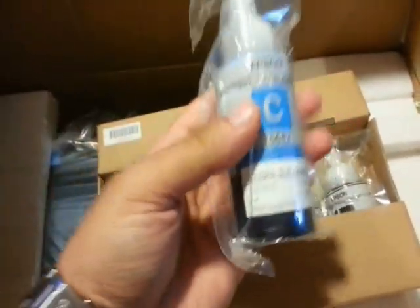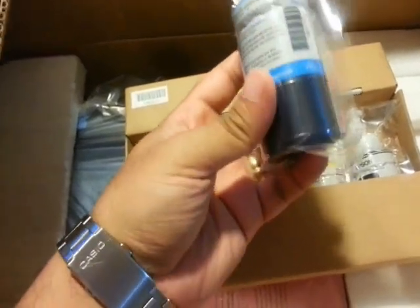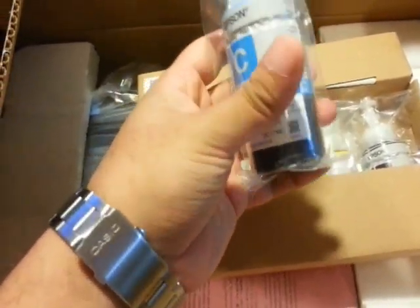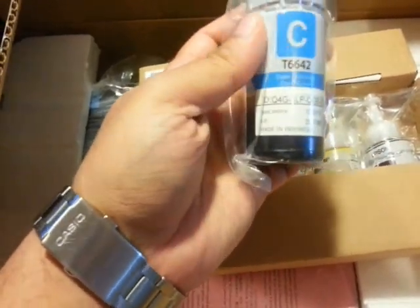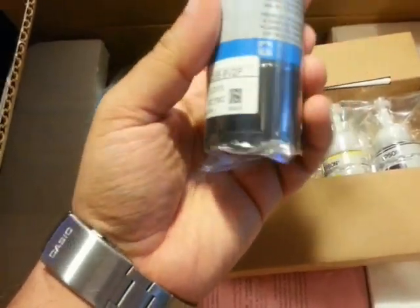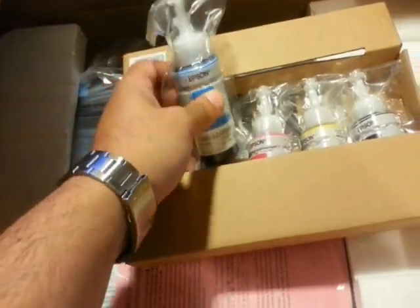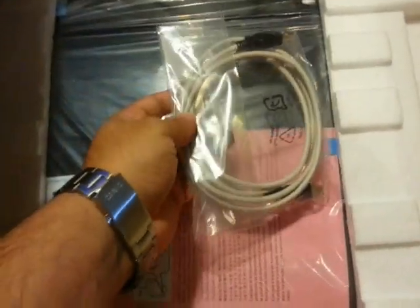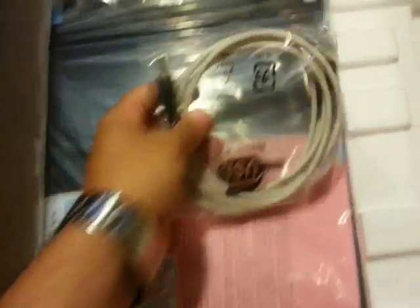On this side we have the inks, as you can see. It is a big one — 70 milliliters. I am so excited because from each bottle you can print 4000 pages. And we also have the USB cable.